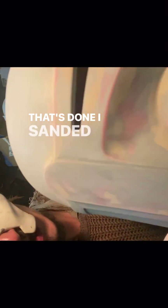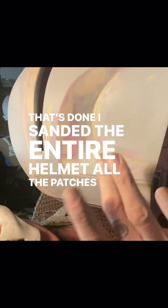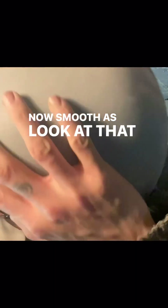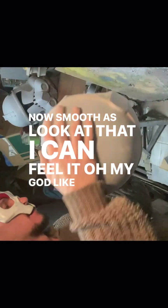That's done. I've sanded the entire helmet — all the patches in 600, and then the entire helmet in 600. It is now smooth. Look at that — I can feel it. Oh my god, like a baby.